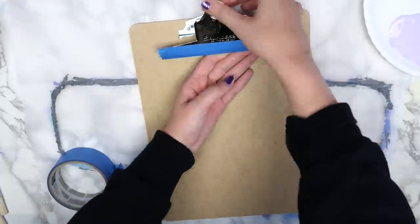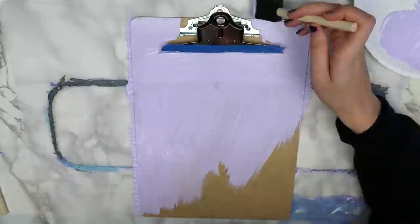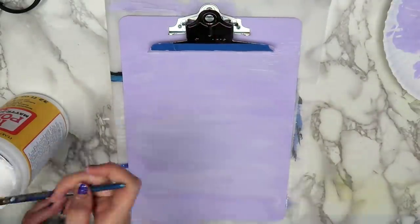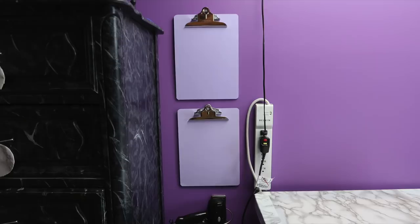I keep a hair dryer in my craft room to dry paint faster, so I bought this command hair dryer holder to put on the wall. I bought clipboards at Walmart to hang up and painted them with a light purple to match my room. I sealed in the paint with a layer of Mod Podge, then hung both clipboards beside my desk with more command strips and stuck a calendar in one of them.